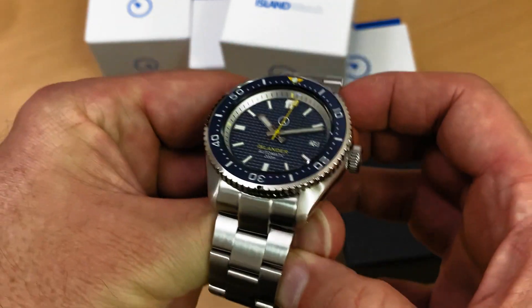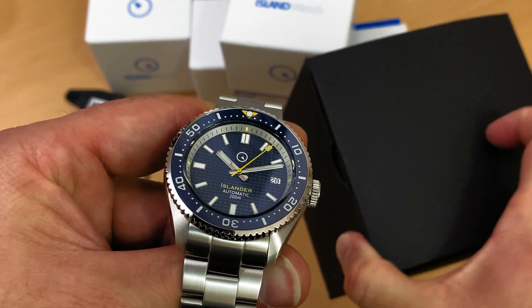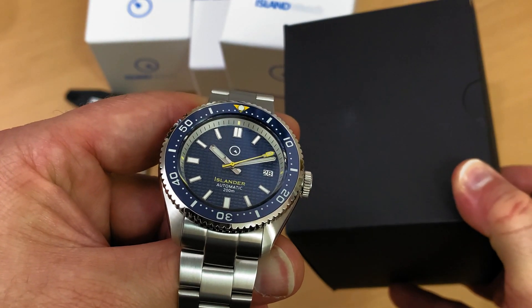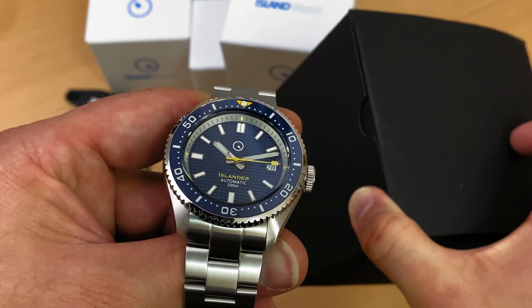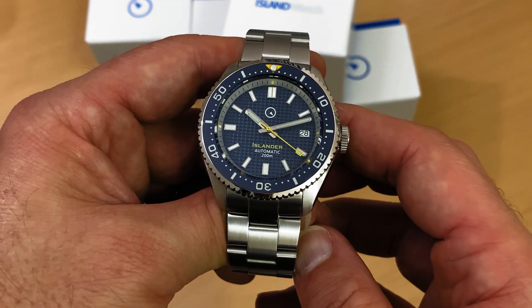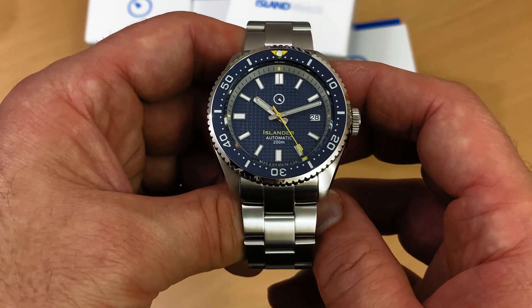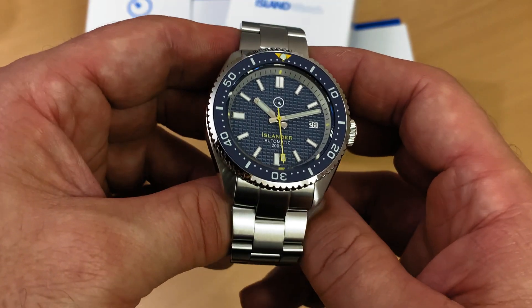Speaking of reviews, my next review is right here — this is a box you may recognize. I reviewed this brand a couple of weeks ago. It's a Phoebus, a brand new Phoebus, and I'll be opening up this box with you but at a later time. Now we're concentrating on this ISL89, the Islander dive watch with this kind of new design — we'll talk about the design a little later.